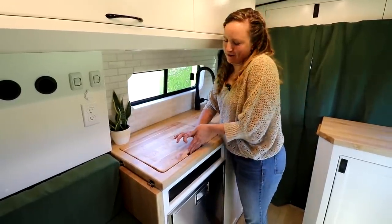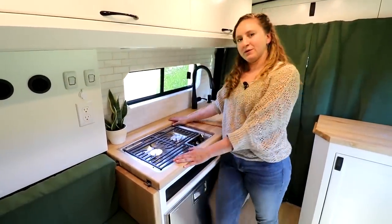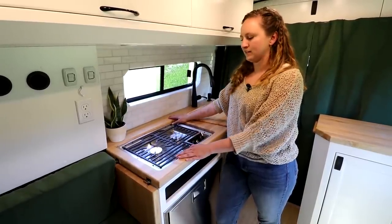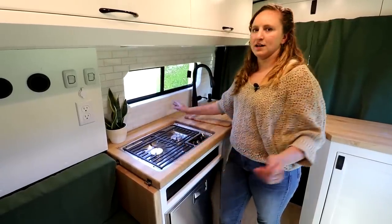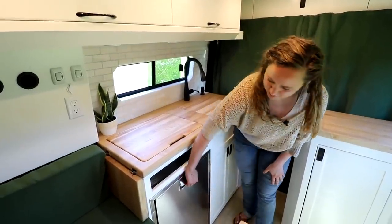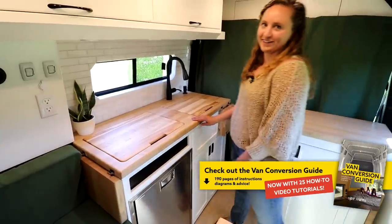Over here we have a two burner propane cooktop with a flush mount cover. This cooktop is great if you want to cook on open flame. We only install one pound propane canisters that hook up, and they typically last about a week of cooking — a great option if you don't want to go the induction route and up your power system. Down here we have a Vitrifrigo marine refrigerator. This size is awesome for this space — plenty of storage and it fits perfectly in the kitchen galley.